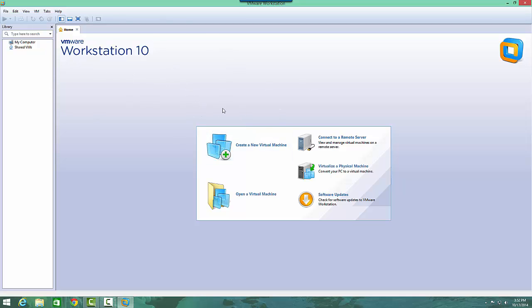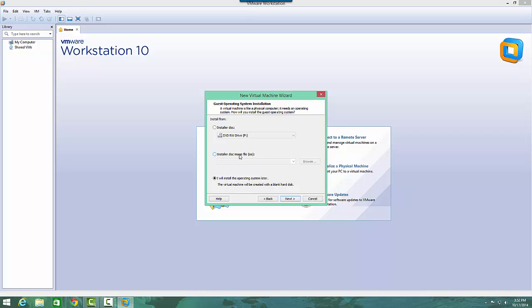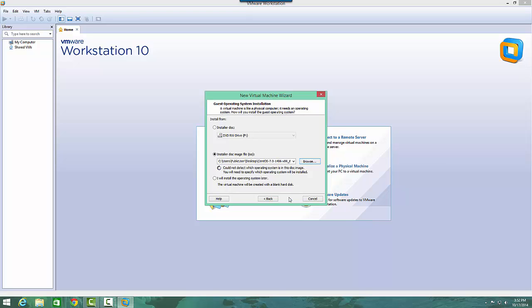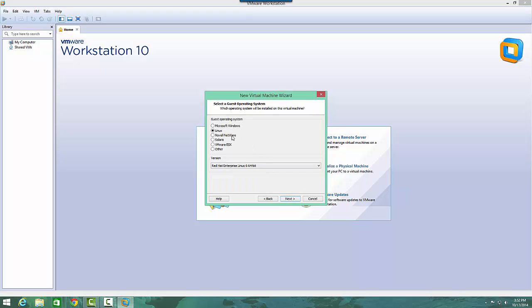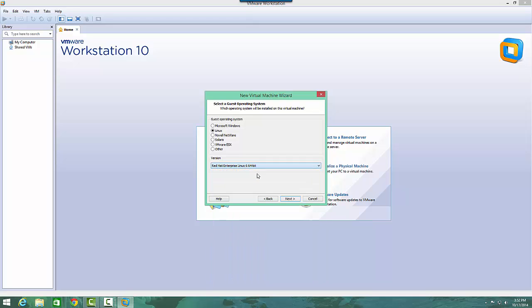First thing we'll do is open VMware Workstation 10 and create a new virtual machine. We'll leave it at typical and hit next. You're going to want to select the second one, which is Installer Disk Image File ISO. I've already downloaded the ISO from the CentOS website and I'll just point VMware towards that. It already knows that it's some sort of version of Red Hat Linux, which is correct. If for whatever reason it says anything other than Red Hat Linux 64-bit, you can just come in here and change it.